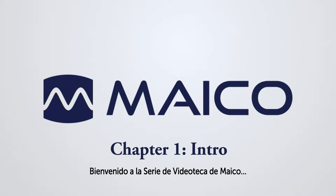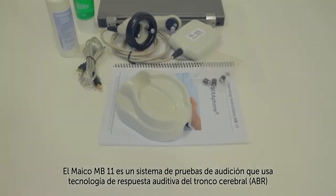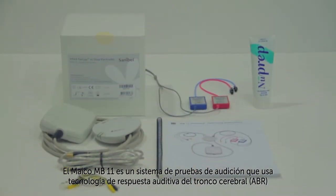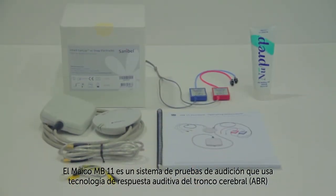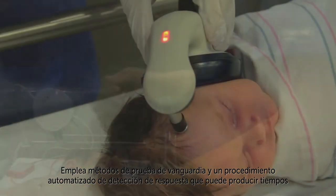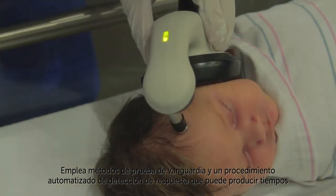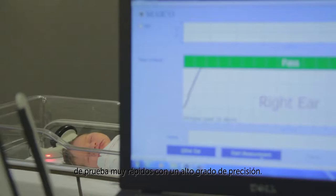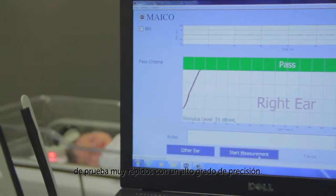Welcome to the Mako Video Library Series. The Mako MB-11 is a hearing screening system that uses Auditory Brainstem Response technology to screen infants for hearing loss. It uses state-of-the-art test methods and an automated response detection procedure that can produce very fast test times with a high degree of accuracy.